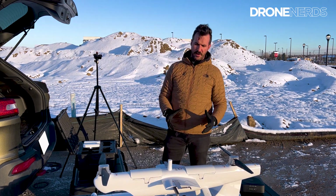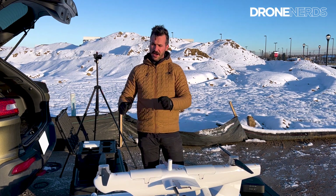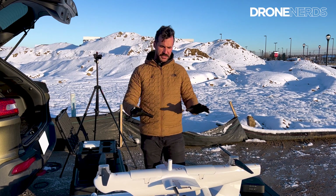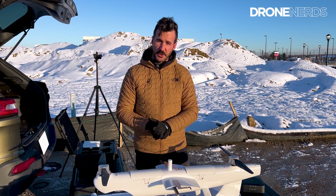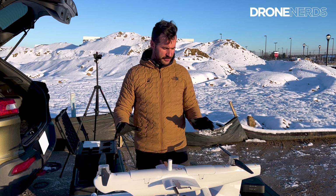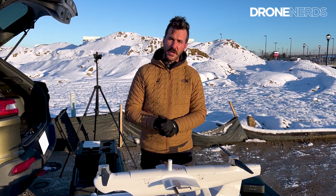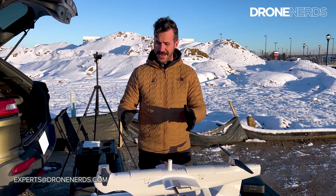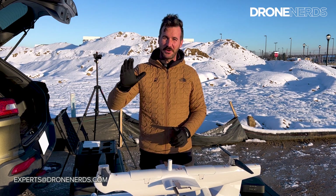What we do not have here today is the RTK tripod and RTK poles, but today is just this unit. Thanks again for joining me outside here in snowy Colorado going through an unboxing of the Dragonfish. If you have any questions or want to go more in depth, please reach out to us at experts@droneNerds.com. Thanks for joining me — have a great rest of your day and be safe.